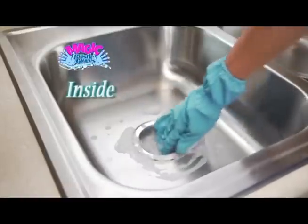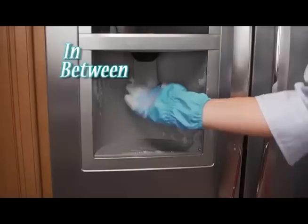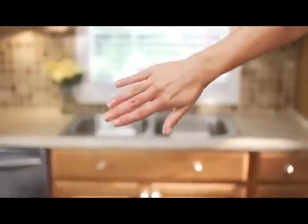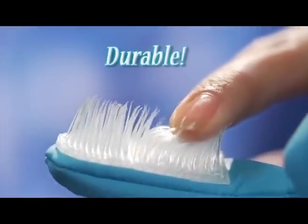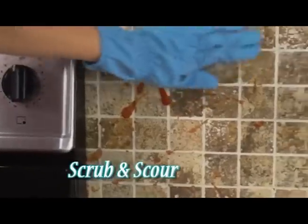Magic Bristle Gloves make it easy to get inside, behind and in between, while keeping your hands clean. Magic Bristle Gloves' specially designed fingers are covered in thousands of durable, non-scratching bristles that gently scrub and scour.